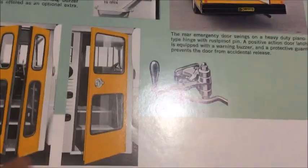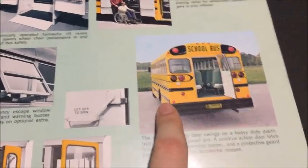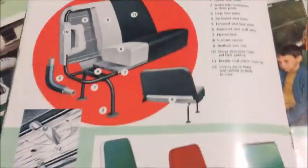The next page just has options on what you can order and how you can order the doors and stuff like that. There's that Carpenter with the rounded lights again. We've also got a wheelchair lift and an exit window.